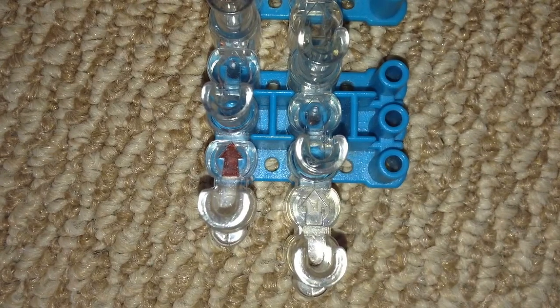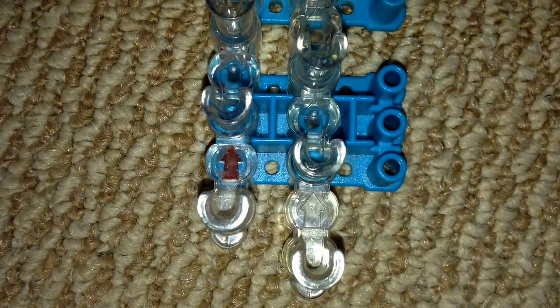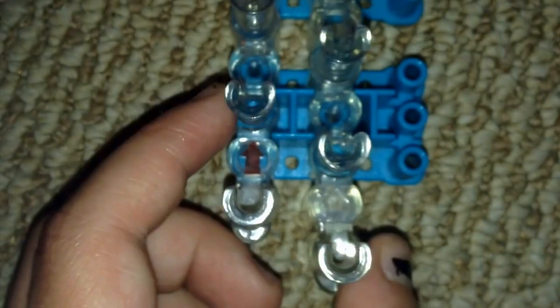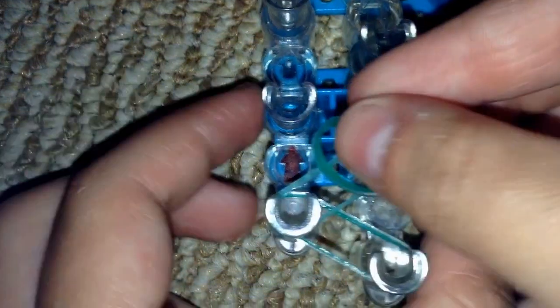Your loom should be like this with the red arrow pointing away from you. What you're first going to do — if you want the look with one color on one side and one color on the other side — you're basically just placing bands in a zigzag, alternating colors, all the way up your loom.